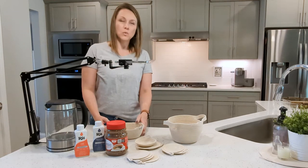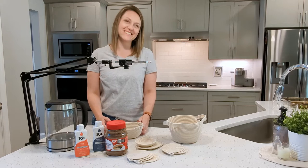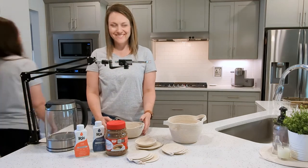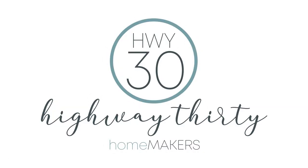Hi! Welcome to our kitchen. Welcome to Highway 30. I'm Sarah and I'm Amy and we're here to help you get creative all day, every day.